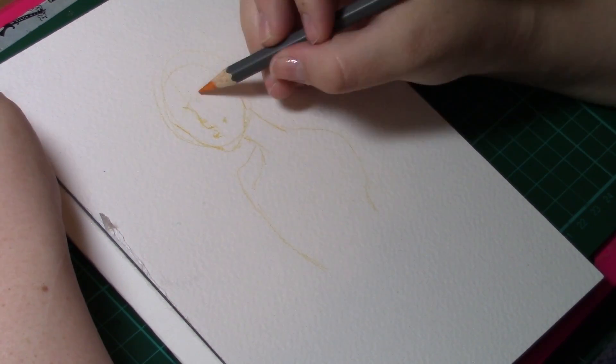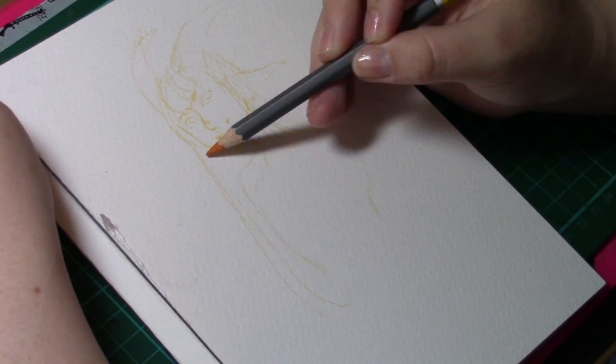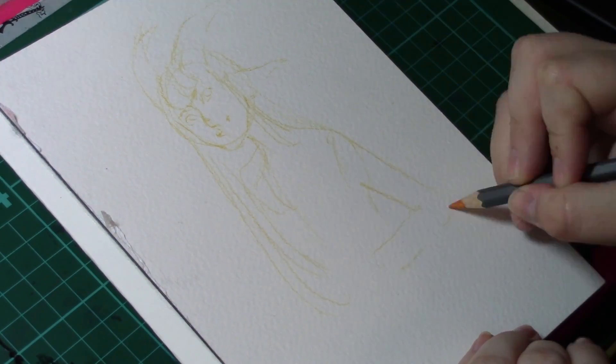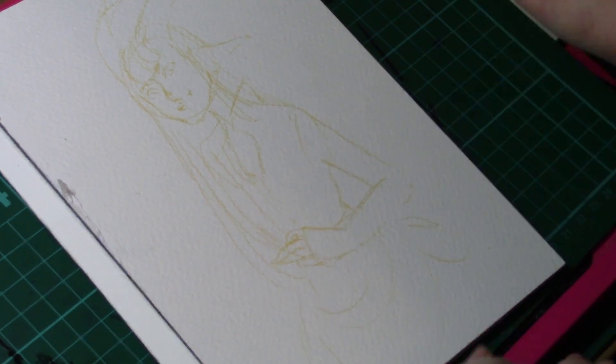The technique I'm going to show you this time is actually painting with highlighters. If you don't have an awful lot of money and you just want to do some nice, colourful art, you can actually end up painting with your highlighters. So how does this technique work?